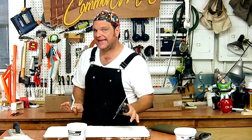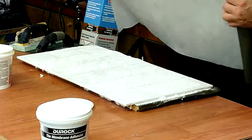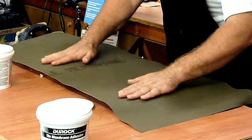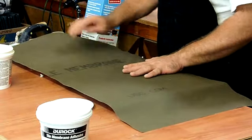Give it a few minutes to develop a really good tack. Lay the membrane over the adhesive and trowel out all the air bubbles. Remember, if you use multiple pieces, make sure to overlap the joints at least 2 inches.